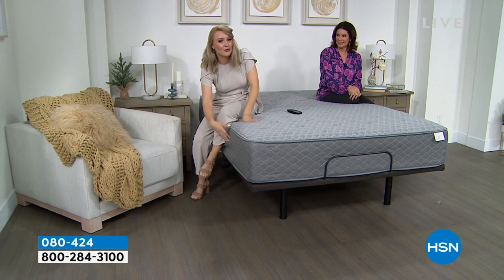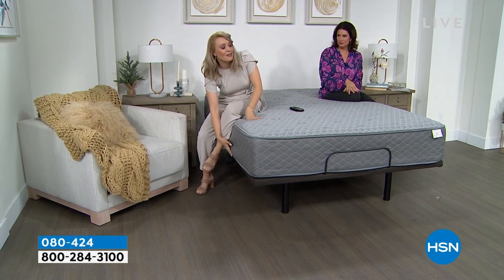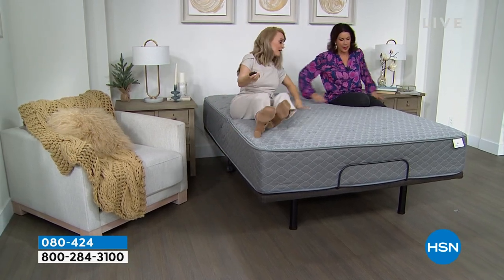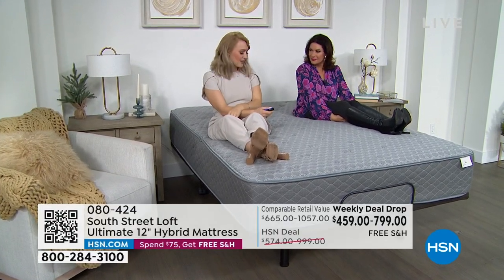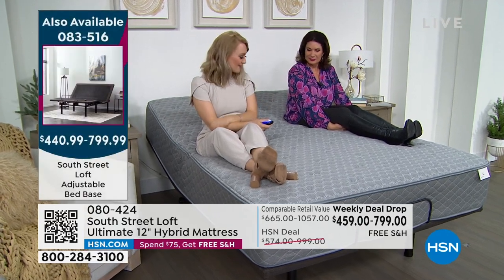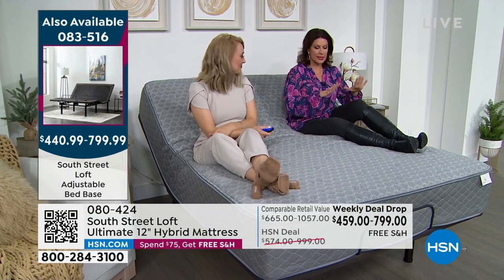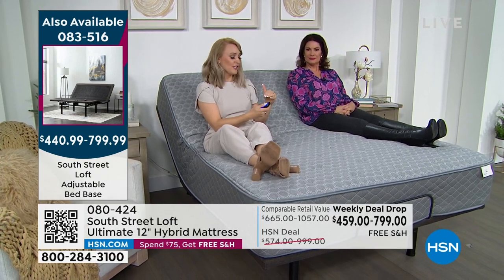The height is adjustable — five, seven, or 12 inches — not all adjustable bases offer that. Let's take it for a ride: it's Friday night, we want to watch HSN and chill. We'll lift up the header and the footer — which not all adjustable bases can do, but ours does. It's incredibly smooth and silk-like. Now I can just chill out comfortably.